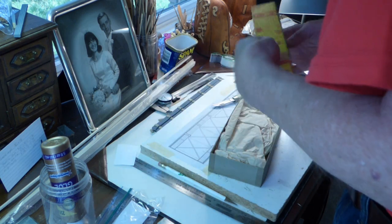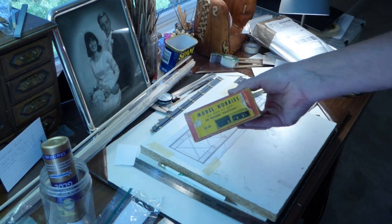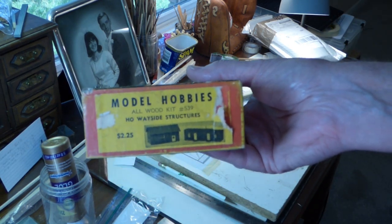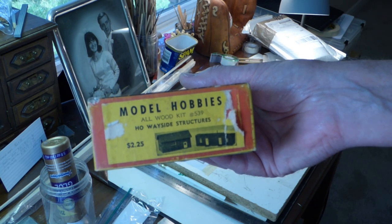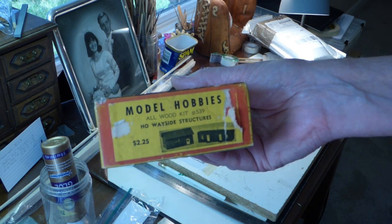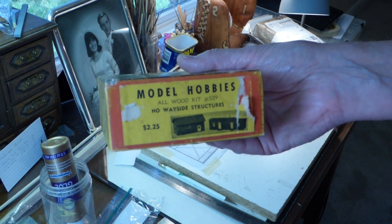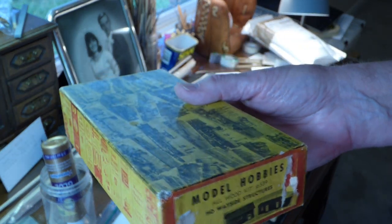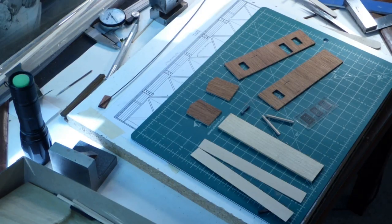You'll see me back on this video when I am working on one or both of those structures. A kit manufacturer I am not familiar with — Model Hobbies. If you know anything about that manufacturer or have heard of it or have one of their kits on your layout, leave a comment below the video. All right, talk to you soon.